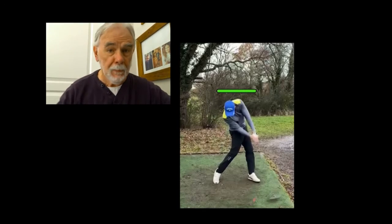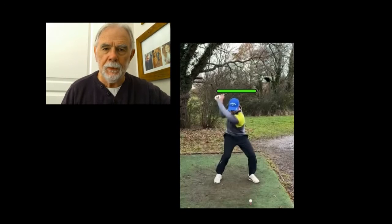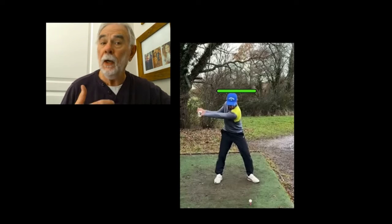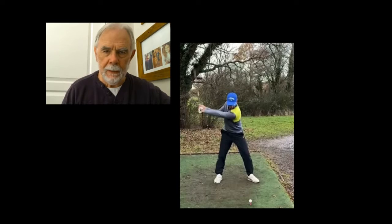His bottom half has essentially collapsed and gone forward, and he's really setting himself up for a very, very powerful swing, but it will not be able to be repeated under competition pressures because it's relying upon timing, hand and eye coordination — and all of these things disappear when the pressure is on in competition.